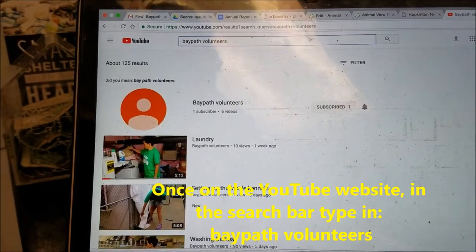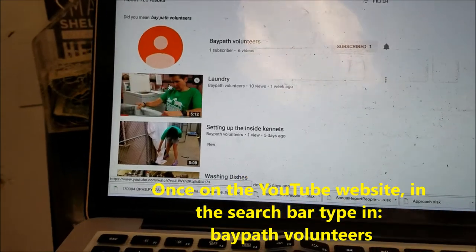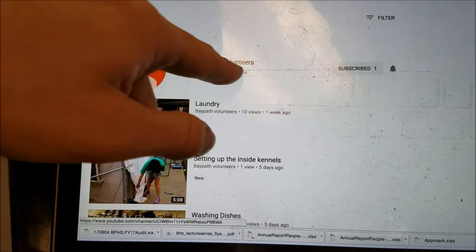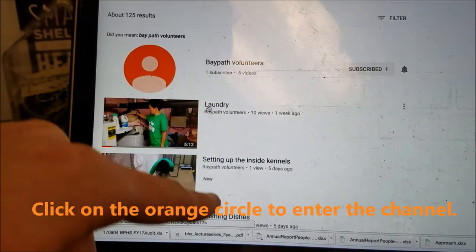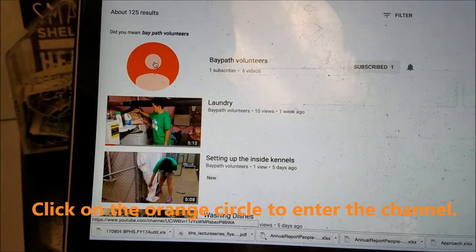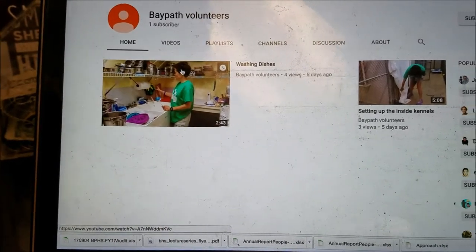You will see Cornelia there, cranking out some laundry, but you want to select the channel rather than the videos themselves. So you click on the little orange head there, and that takes you into the channel.